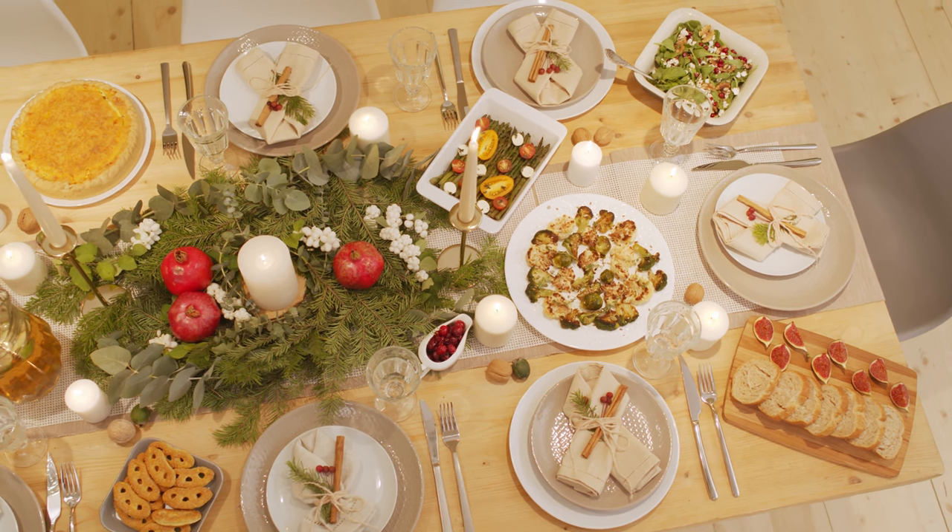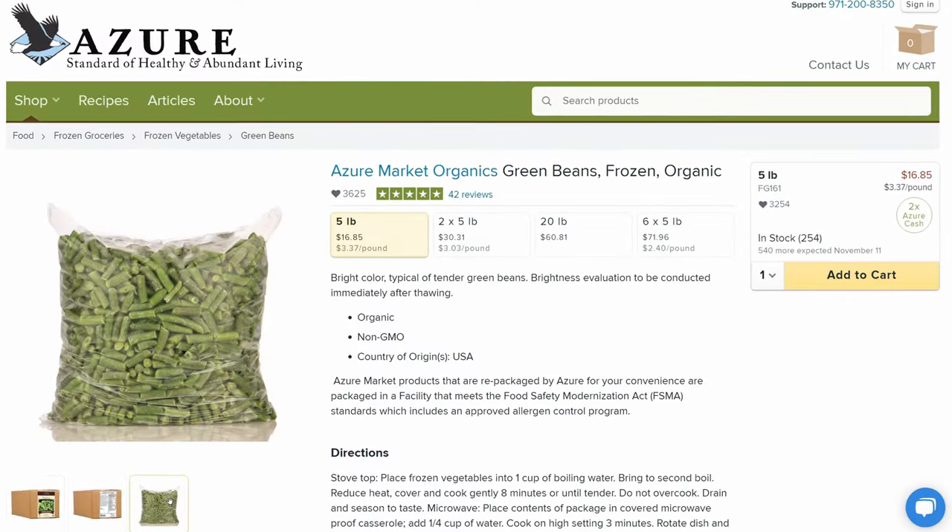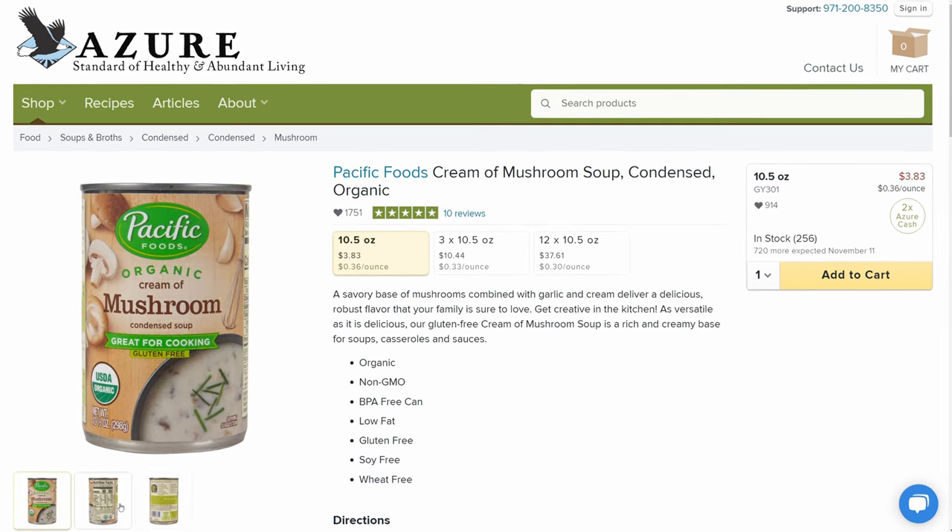Something that I love to have at Thanksgiving and Christmas every year is a good green bean casserole. So what are the staples we're going to need to make that? Azure has really good frozen organic green beans, and they also have cans of cream of mushroom that you can order.